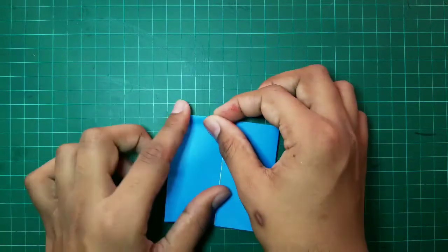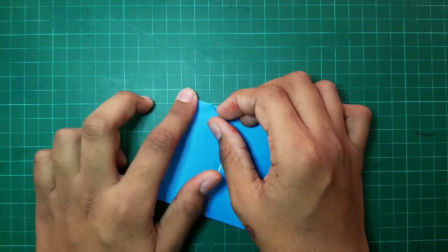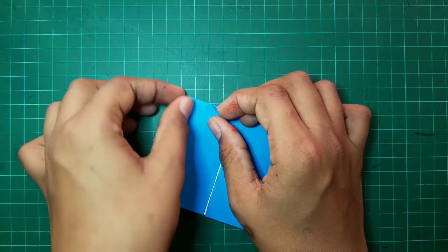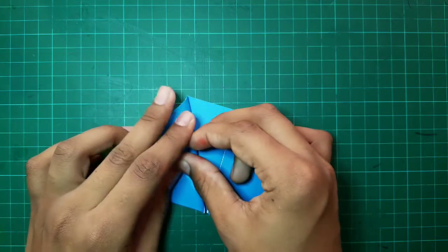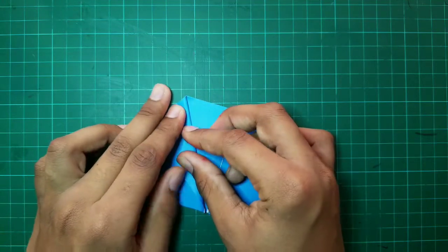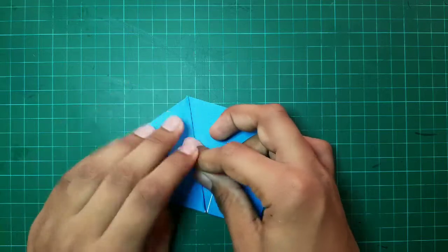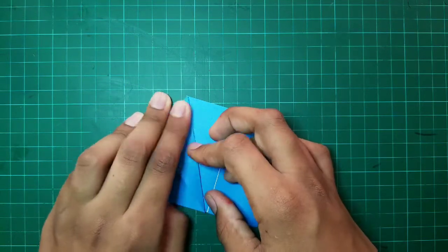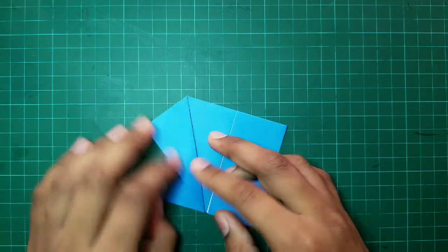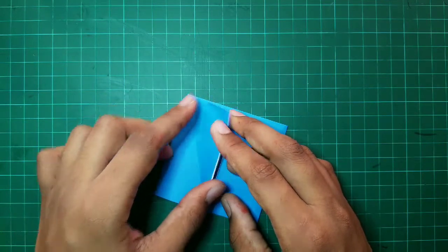After that, we have to fold it outward so that this point and this point together form a line. After completing the step, it should look like this.